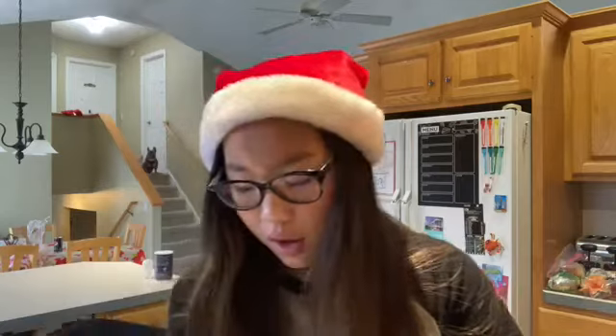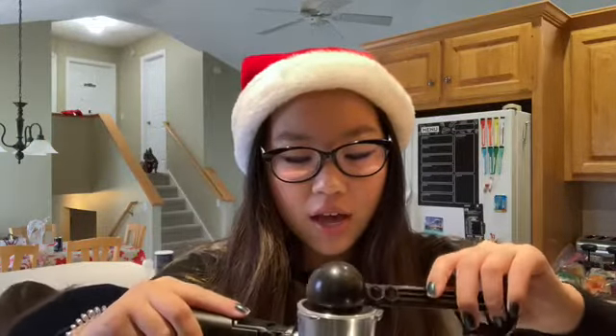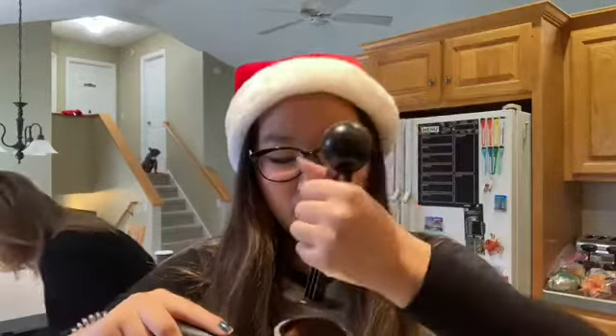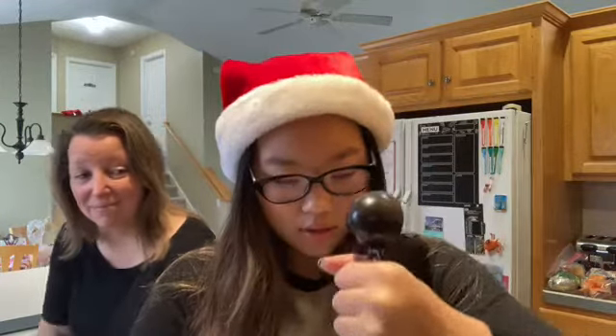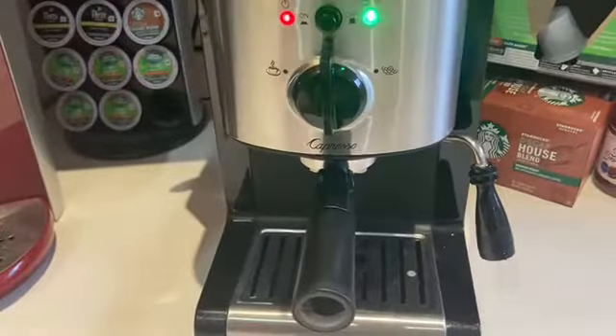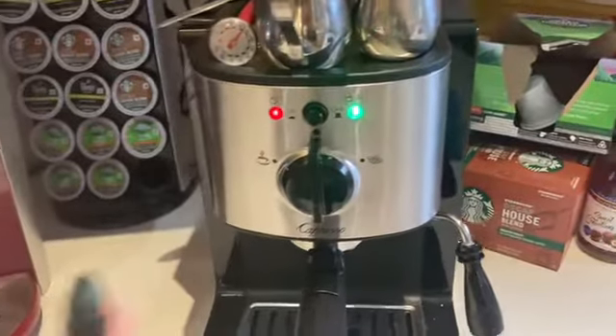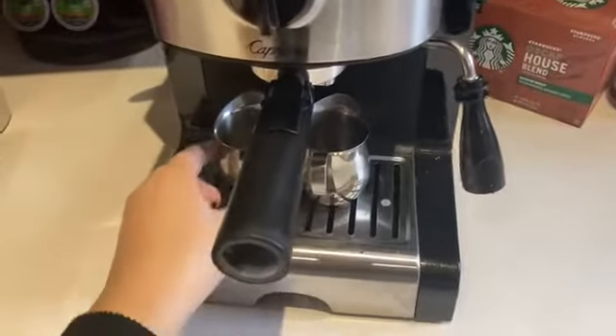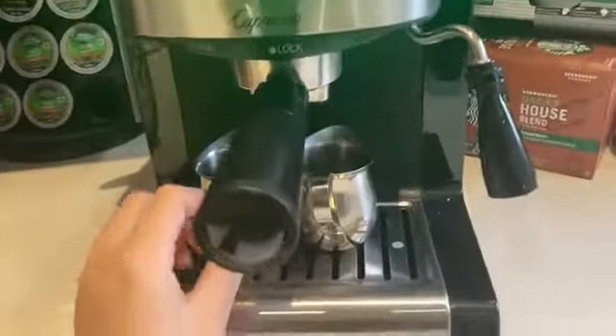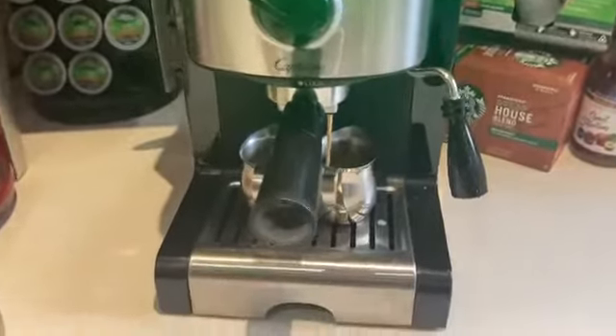I'm gonna stick it in my cupboard so you can see what I'm doing. First thing I'm gonna do is put in a scoop of this decaffeinated espresso from Trader Joe's into the espresso machine, and then use the bottom of this to punch it down. Now I'm gonna turn the machine on and wait till it stops blinking. Now it's stopped blinking, so I'm gonna stick the espresso shot glasses under here and turn this to start.